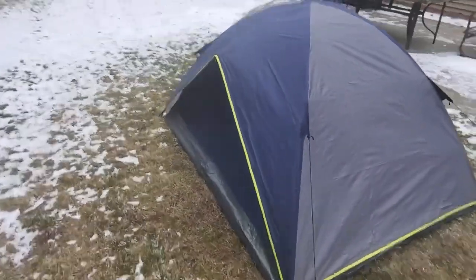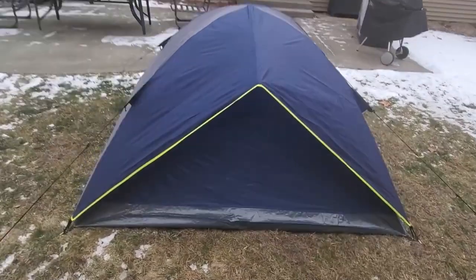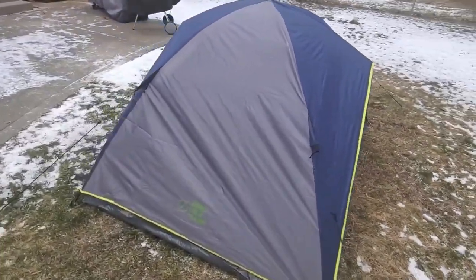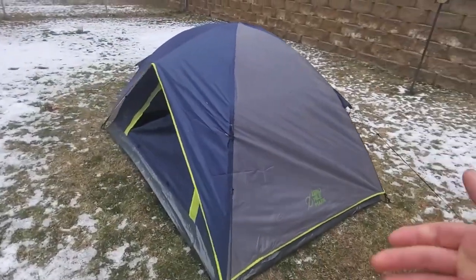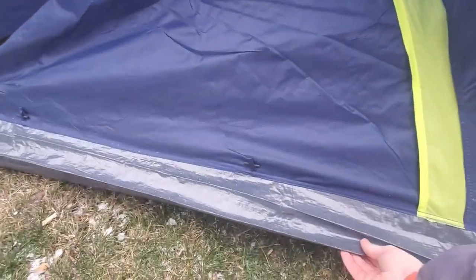On the back side here, they don't have a window, but in my opinion that's not 100% necessary for a tent. On first inspection, it's made out of pretty good quality material — it seems like it's pretty well made. And down here at the bottom, it's got a tarp-like material, which will save you from bringing another tarp to lay down before you set up the tent.